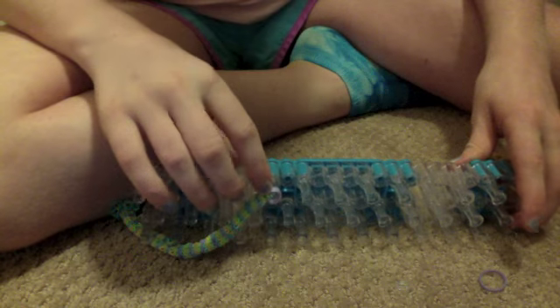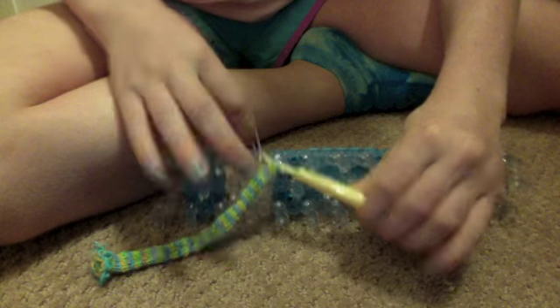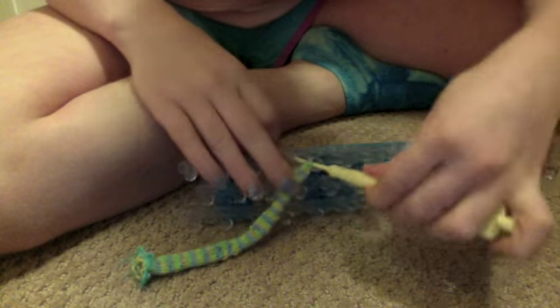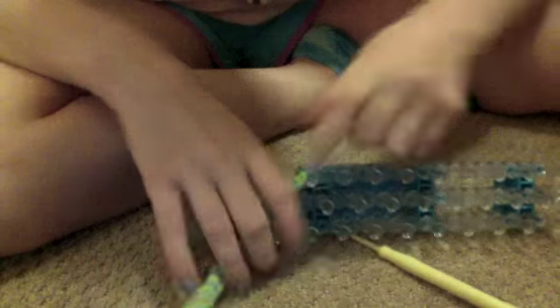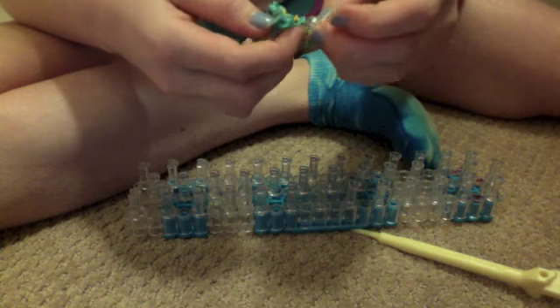To finish, take a hook. You'll have all the rubber bands on one peg, so stick your hook through all the rubber bands. Take another purple rubber band, put it on the end of your hook, and lift it up through all the rubber bands. Then take the other end and put it on the hook. Knot it like this. Then you can take it off and put a c-clip on this end, connecting it to the rubber bands on the other end.